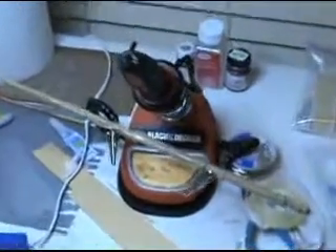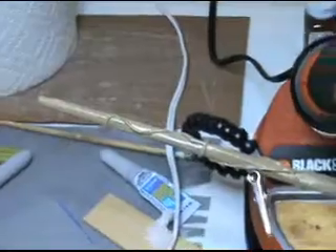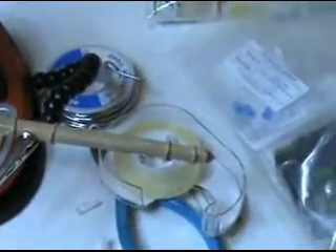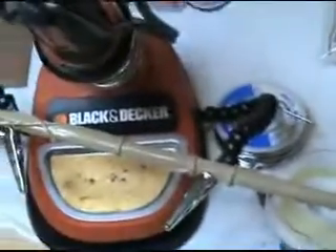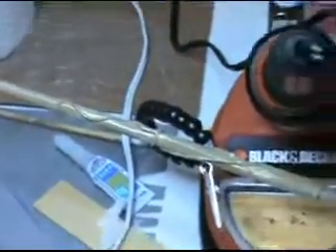Now we've added a little decoration to the wand. It's not complete yet, but it's coming along.